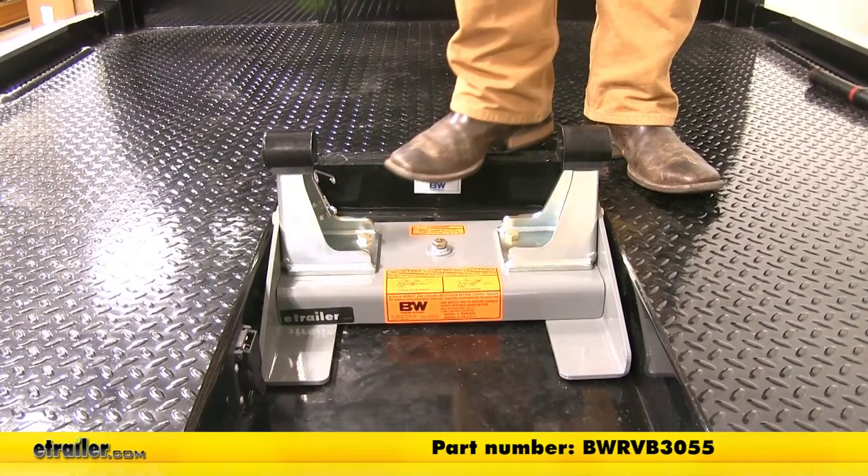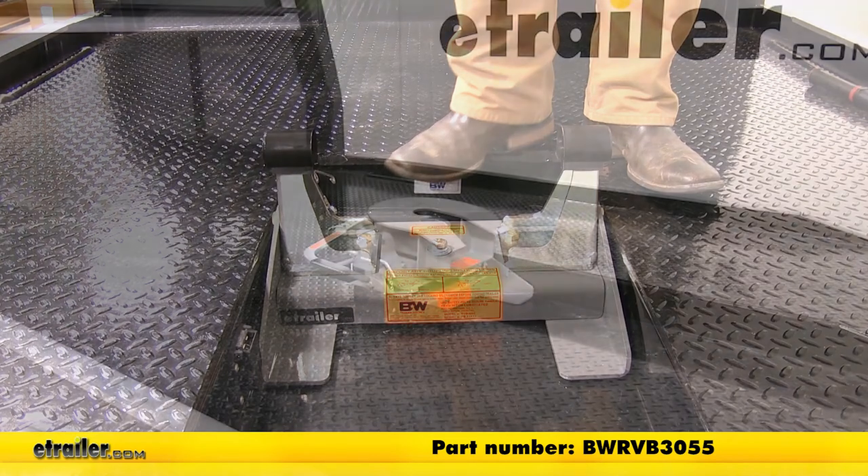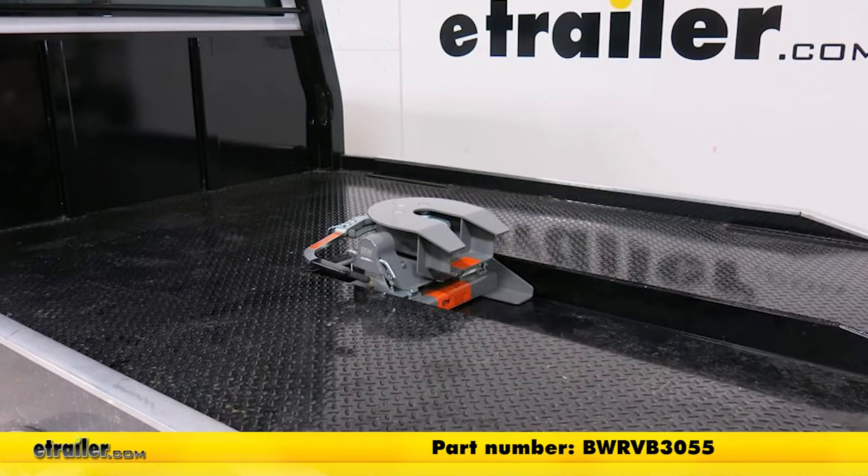And that's going to complete our look at the B&W Companion Flatbed gooseneck to 5th wheel hitch adapter, part number BWRVK3050.